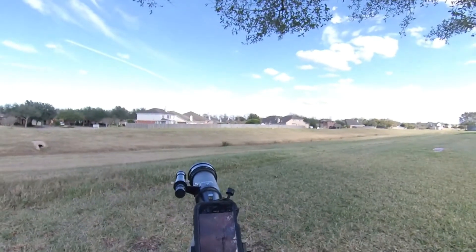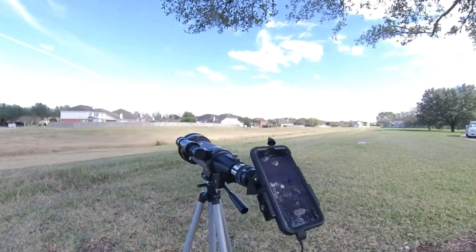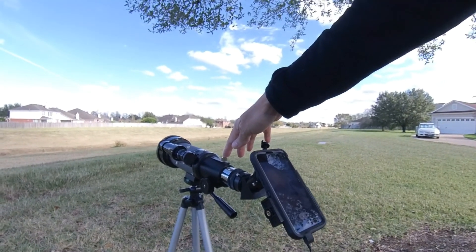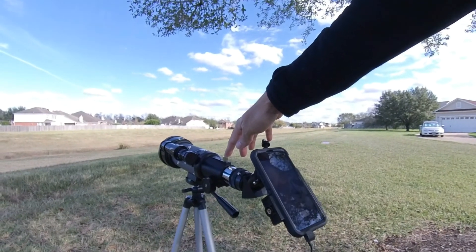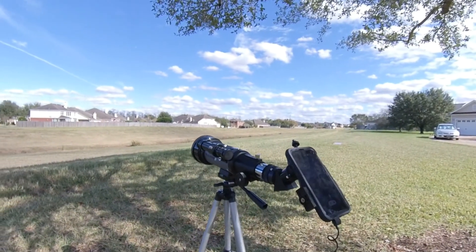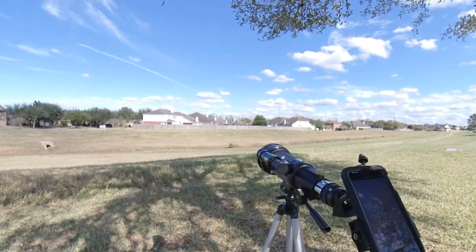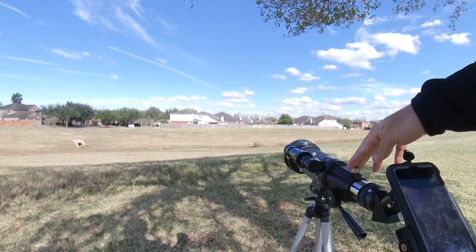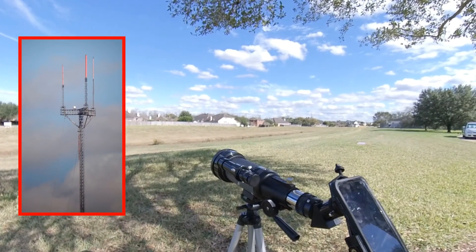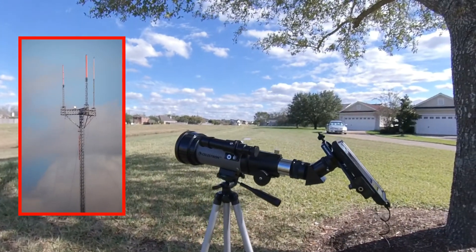All right, everyone. I am back, and sorry if it took so long, but this tripod is not the greatest in the world. Every time I get a wind blowing here, it will knock over the tripod. Of course, I don't have it standing completely, but still. I got the camera mount on there as best as I can get it on there, and it's still shaking. It's still shaking — but what do you expect from a portable telescope?